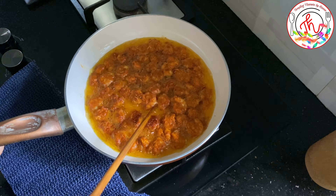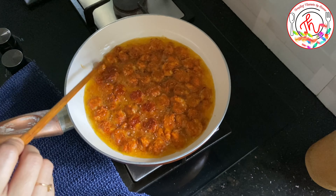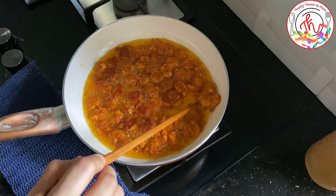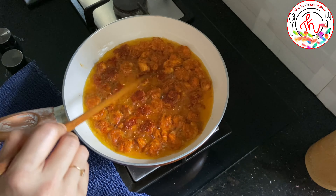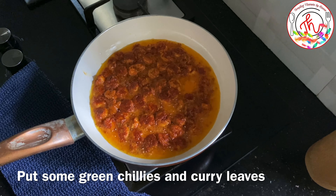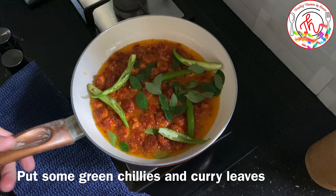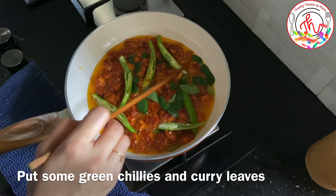Let's fry the prawns. We are bound to get a good result. After 6-7 minutes, we will put this in the mix. Now we will add a little bit of flavor, but we will not overpower the flavor in the mix.